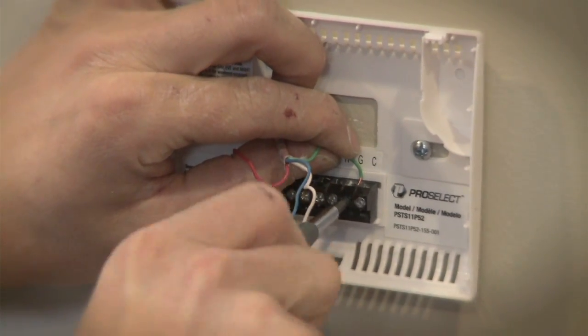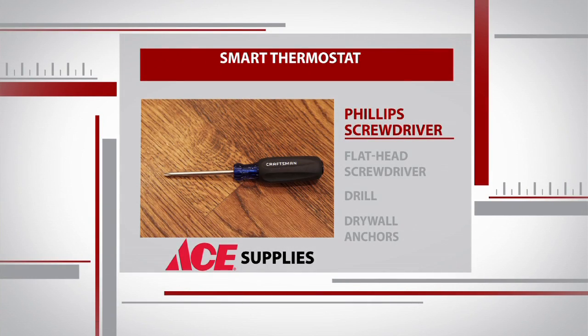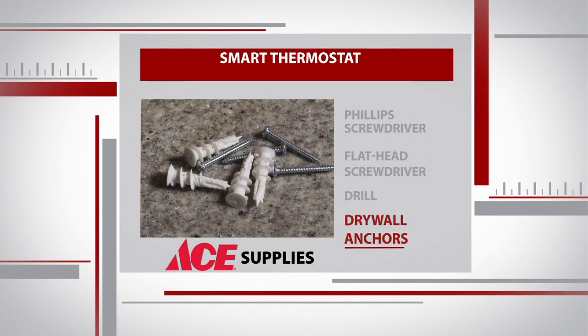What makes it a smart thermostat is that it connects to your home Wi-Fi so that you can control it from your smartphone. Now we've installed thermostats here in the past on Weekend Workbench, but if this one works through my smartphone, does that mean it's going to be complicated to install? Not at all. You just need a couple screwdrivers — a Phillips head and a flathead. If you're mounting it on drywall, you may need a drill and some drywall anchors.